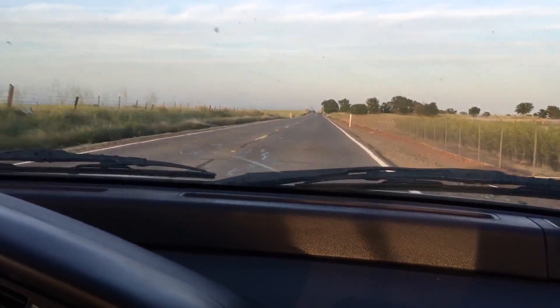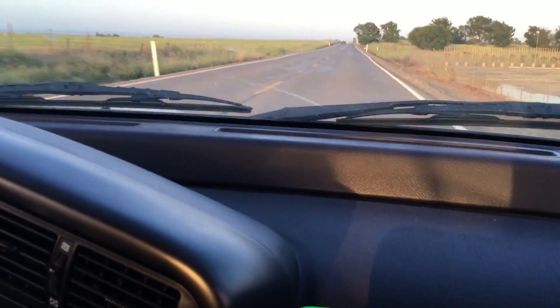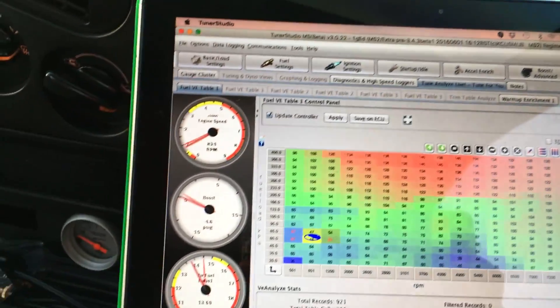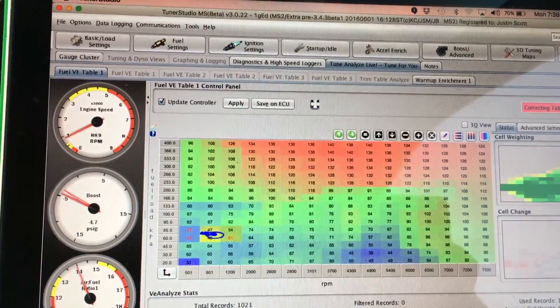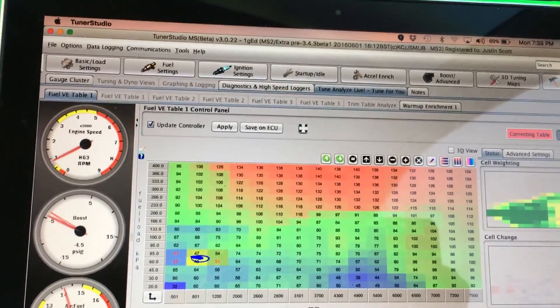I let off when I don't feel it pulling anymore. It's just not giving me any pull past a certain throttle response. Just turn up the boost a little bit. I played with the AFRs a little bit, so I'm going to tune some more into the boost segment and make some more power. Alright, good to go.